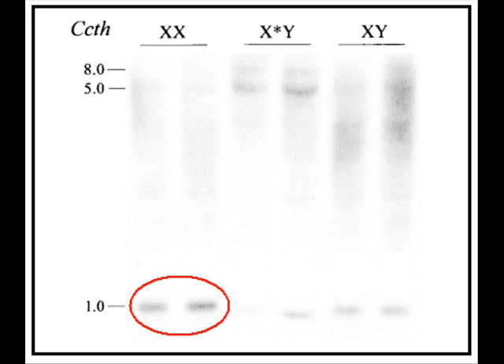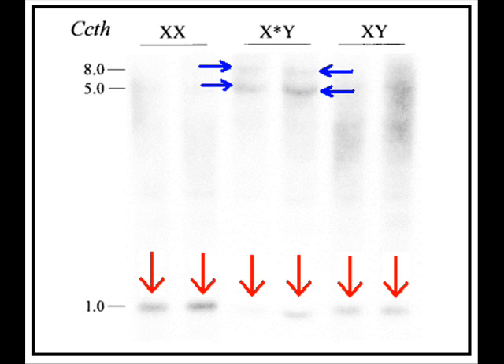Another interesting result is the presence of two hybridization bands at 5 and 8 kilobases in the feminizing XY genotype, indicated by the blue arrows, which are not present in the other two genotypes. These bands can only appear if the CCTH gene was changed when the normal X chromosome was converted into a feminizing X chromosome, suggesting a rearrangement of the gene. From this Southern blot analysis, we can conclude that the CCTH gene is not located on the deleted region, but the gene is rearranged on the feminizing X chromosome.